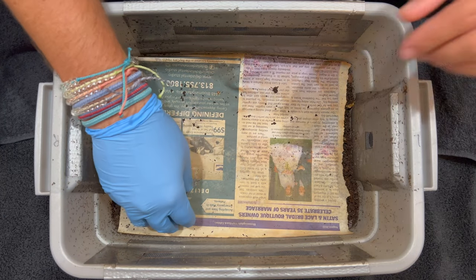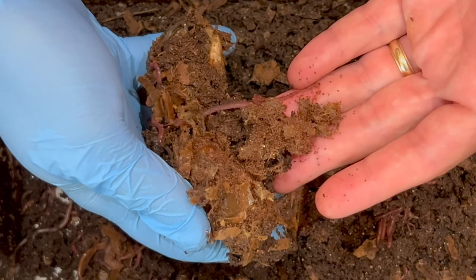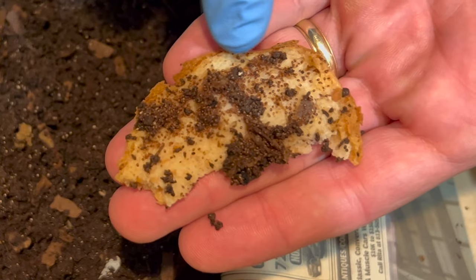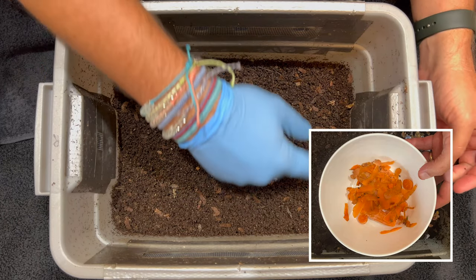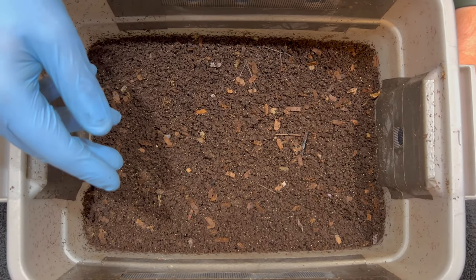We're here at my tiny worm bin. Last time we were in here we had lots of mites feasting on an old feeding of dates. I also showed a technique I used to decrease the mite population when it gets out of hand in this bin, and then we fed some carrot peels and a couple of carrot pieces on one side. Today we're going to see how the bin is doing and decide how we want to proceed with the feedings.